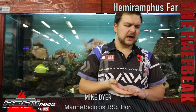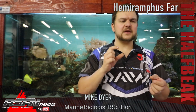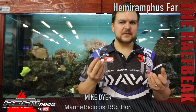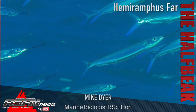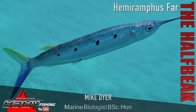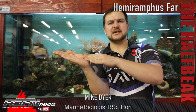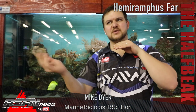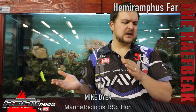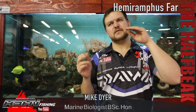Hemiramphus means long beak and 'far' means long as well — a sort of derivative. The half beak gets its name and scientific name from its overall body structure. They've got a very extended bottom jaw that comes out almost like a spike, with a little red nodule at the end. The top jaw is just a small, much-reduced jaw, so the bottom one is very much extended — almost like skimmer birds if you've ever seen those.